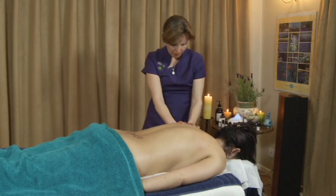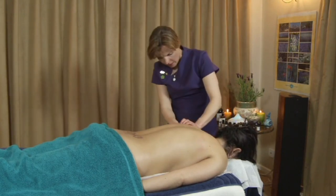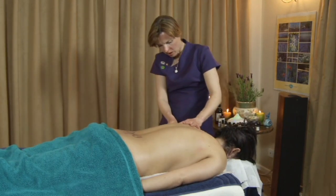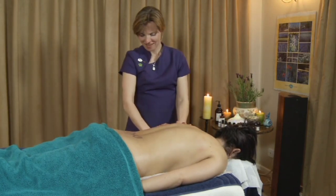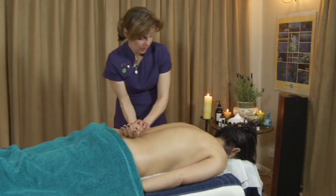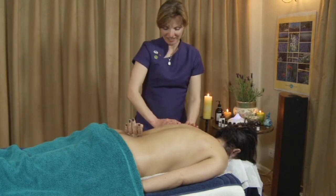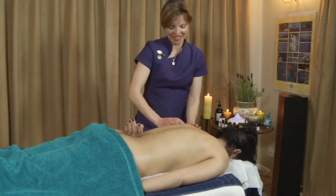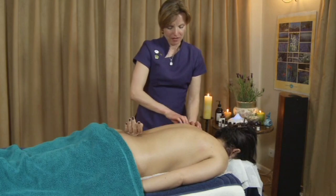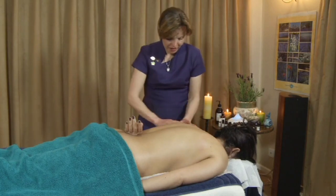Then come round and do the other side — again tracing the scapula, finding the edge of the bone on a nice warmed shoulder, finding that V at the base. I think from memory this is the one that doesn't move, but we'll have a go at it. Just relax your arm into mine and let it go. It's moving! That hasn't moved for a very long time, I know. And it's moving today, so that's a really good sign.